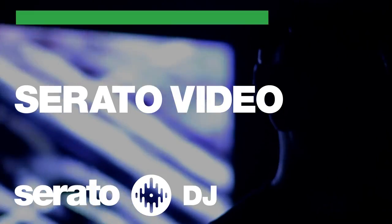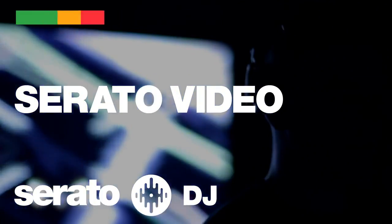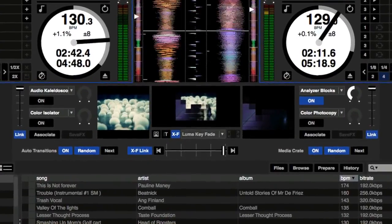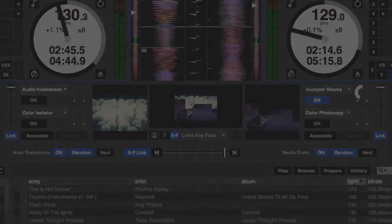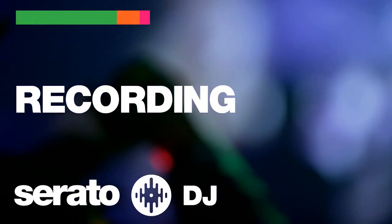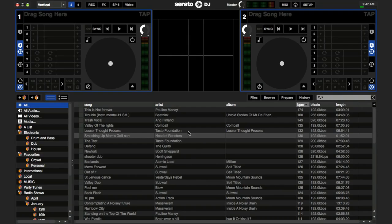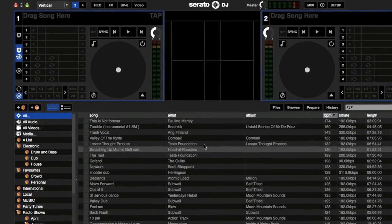Serato DJ has support for the powerful Serato video plugin. This allows you to mix and manipulate videos within Serato DJ for playing video sets and adding interesting visuals to your show. For Serato DJ intro users upgrading to Serato DJ, recording offers the ability to save your sets, create mixtapes to share with your friends, and to show off your skills.